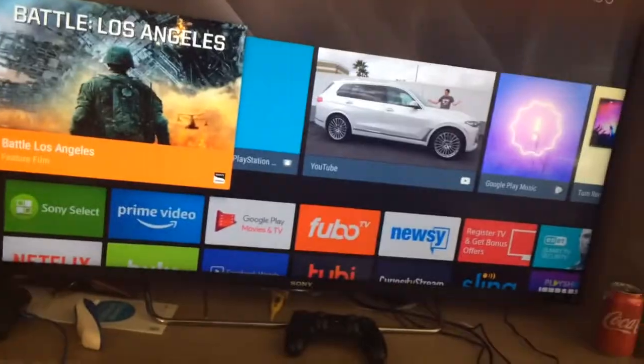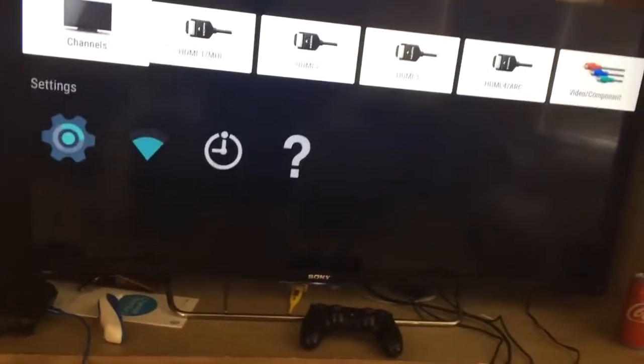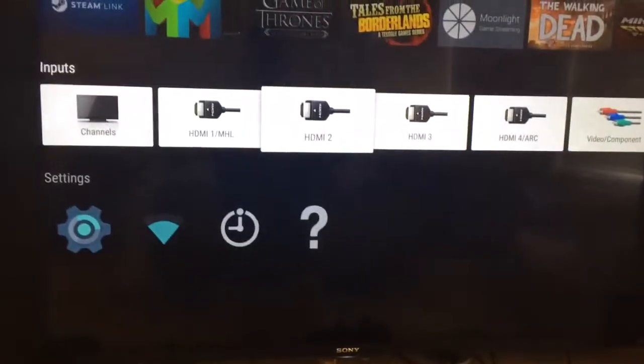I'll just not do that for now, but there was like a whole screen I remember. So let's go into the Nintendo Switch inputs. This thing was a pain to set up — I figured I had to move the TV, but in reality there's something behind a desk. I had to hook up a surge protector. It was like a mess.